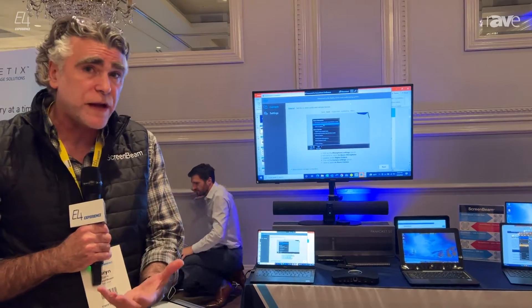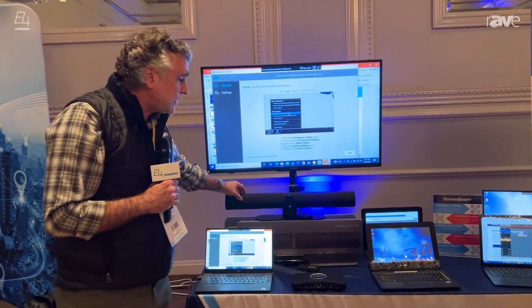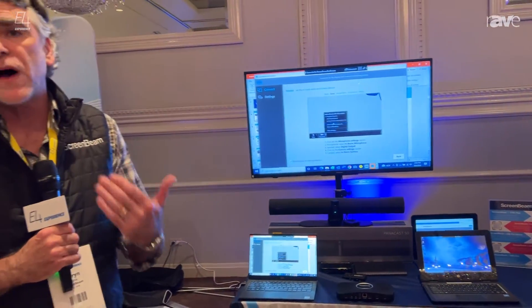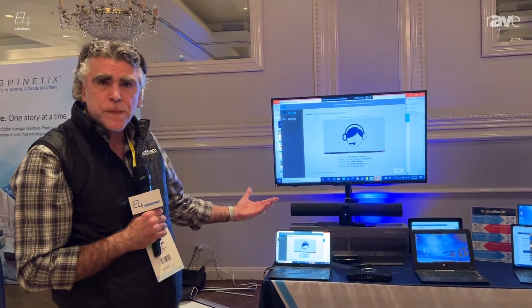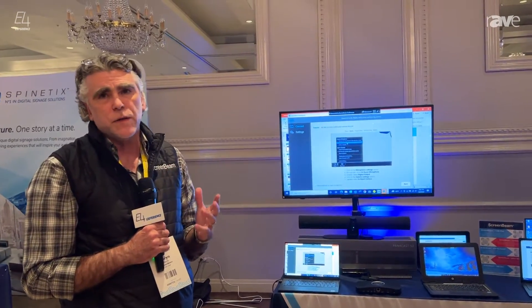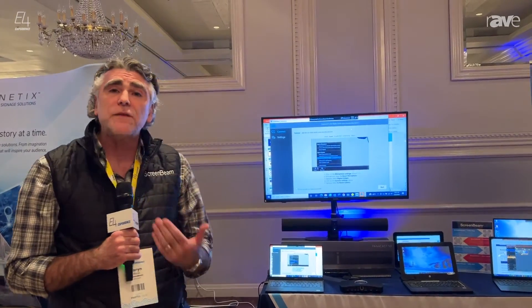It's a wireless connection using the different connectors with the camera, mic, and speakers that you connect to the back via USB. It really opens up the possibility of being able to use that hybrid remote environment, bringing in conferencing and bringing the whole solution together. It's very easy to implement — it's wireless with conferencing, and that's through ScreenBeam.